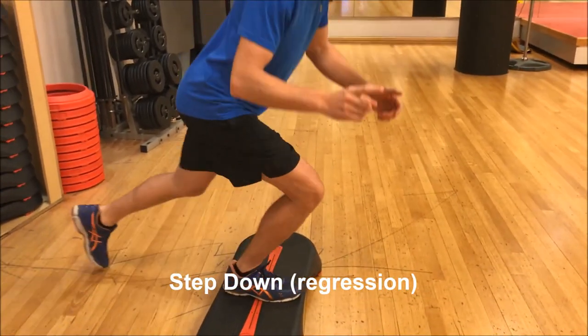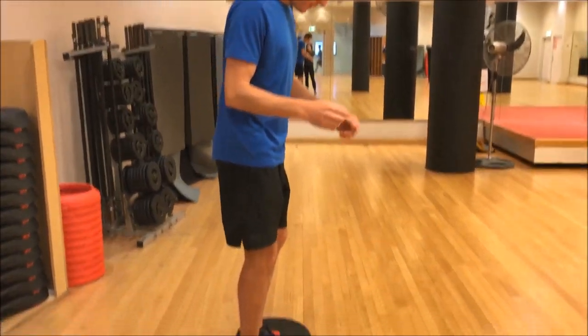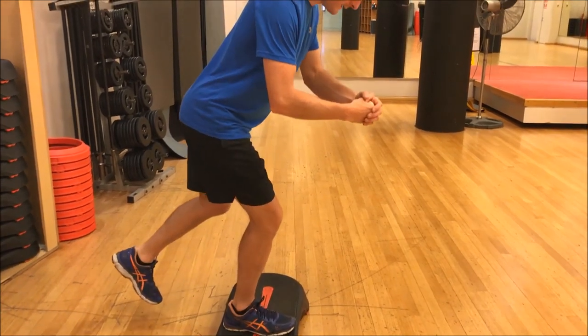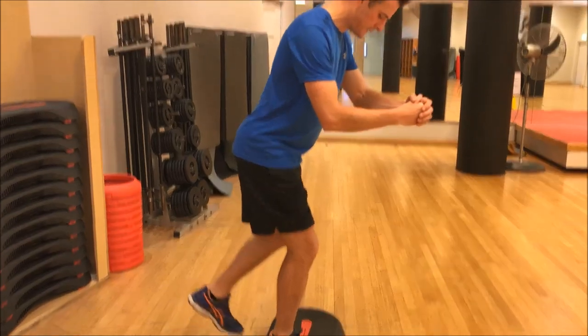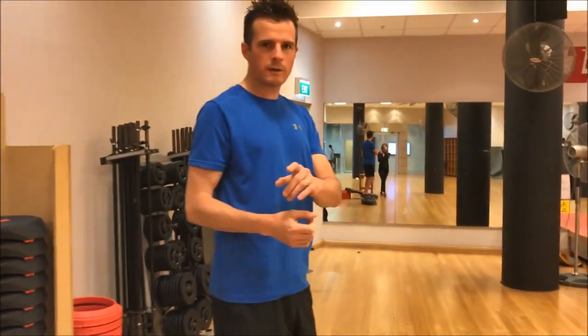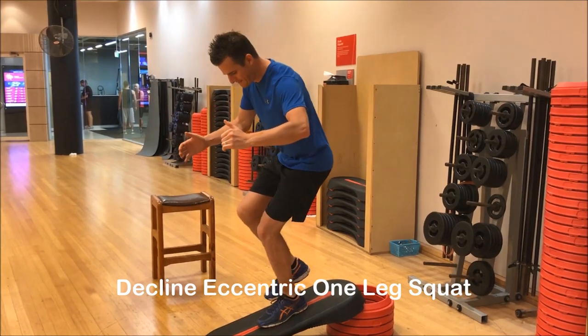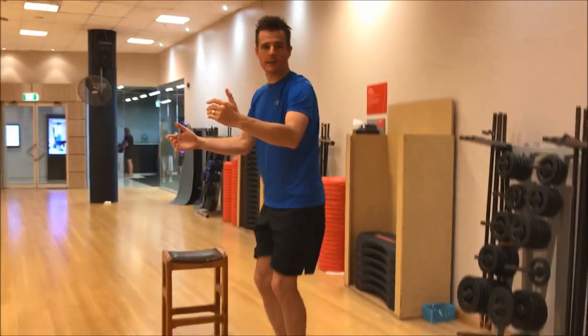Instead of this — because that will hurt when you've got a patella tendon problem — I'm going to try and not let my knee go forward and still go down. My knee goes forward a little bit, but not much, and I only want to work in the range where I'm pain free. Alternatively, I'm going to push that knee forward, sit back and really get it forward, and then stand up again.